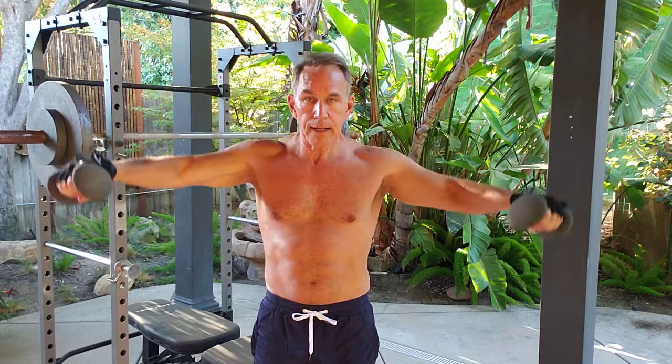I'll typically do three sets of each, but I'm going to just do one of each to move the video along. You can do between ten and twenty reps for each exercise and start with the weaker parts. So that was my rear delt first and then lateral delt.